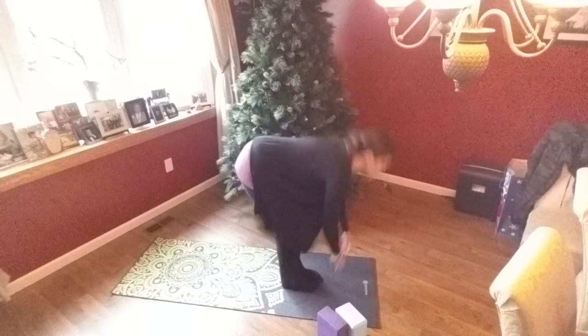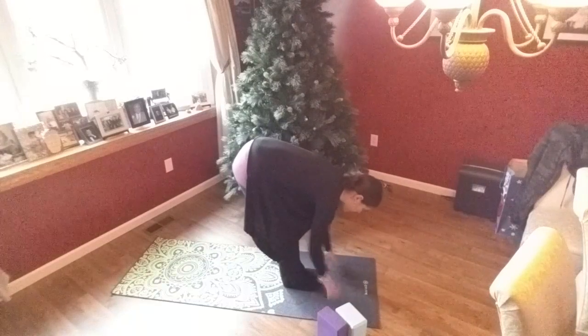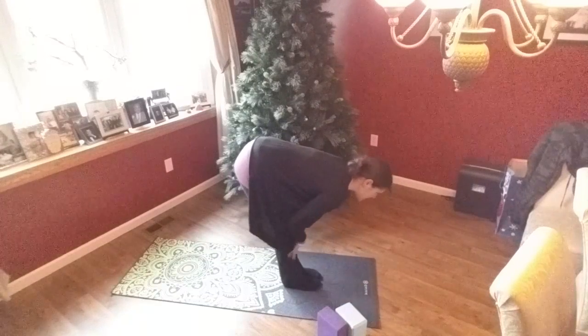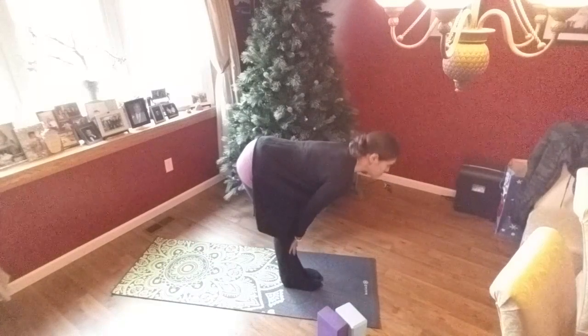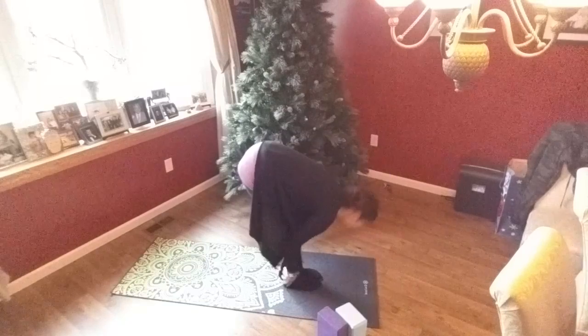Coming up. Start in Uttanasana. You can do your halfway lift by placing your hands right at your shins. Lift and lengthen your spine. Exhale, fold.